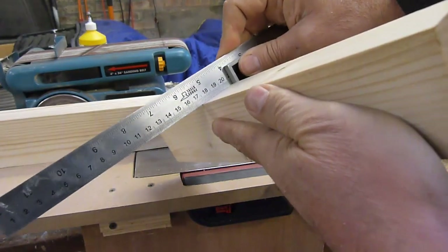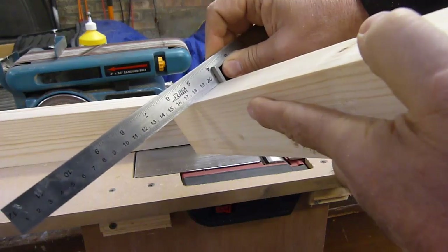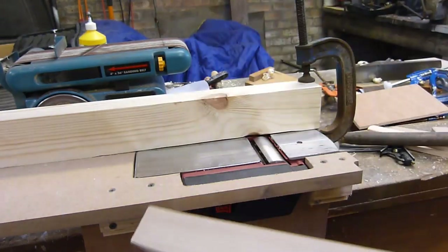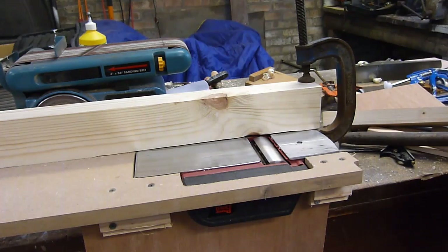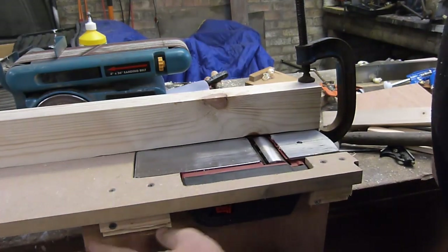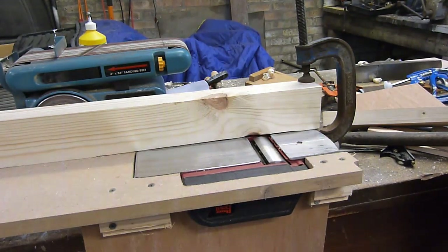Look at that — spot on. A jointer made out of an electric plane, just the job. Now what I need is a switch affair and the job's a good one.